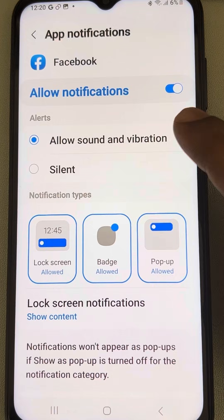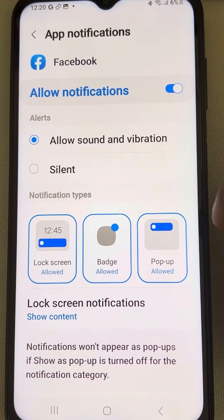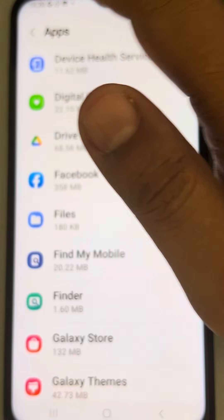Tap on Notifications for that app and make sure 'Allow Notifications' is on and 'Allow Sound and Vibration' is selected.